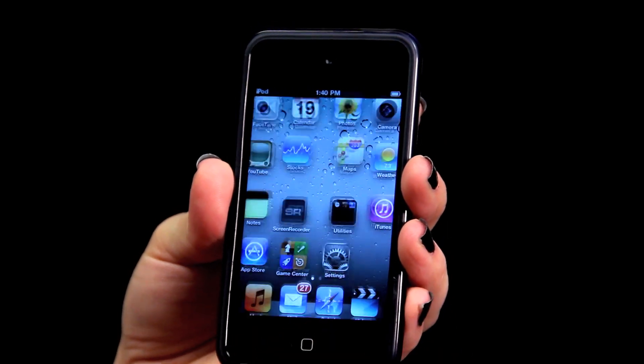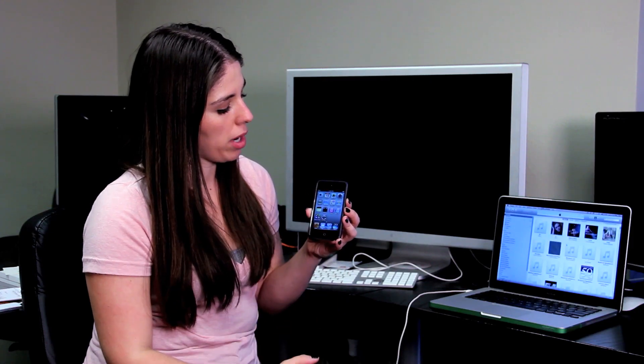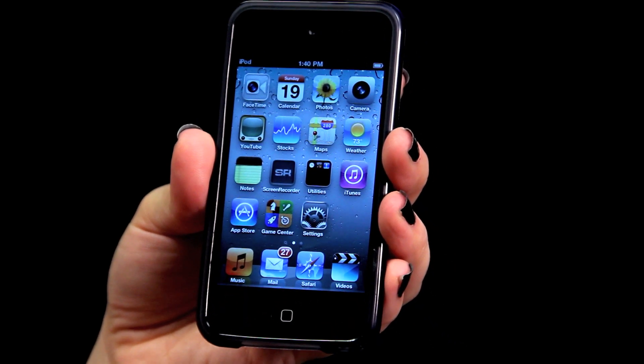Now that that's done, it's going to be just like it was when it first came out of the box. You've got just the Apple-branded software installed as well as the Apple apps, and that's how you do a restore with an iPod Touch.